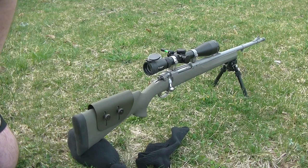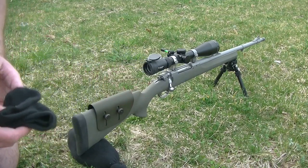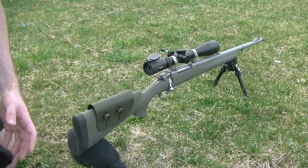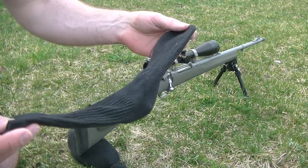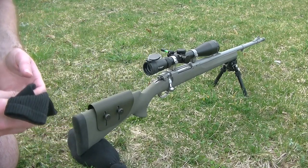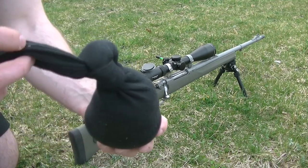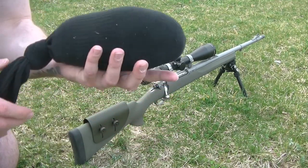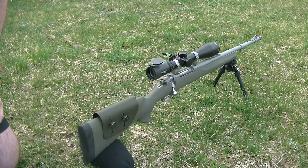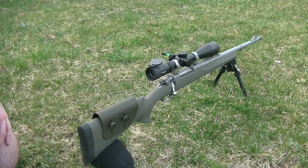What makes sand socks better than a rear bag is that you can fill them up in the field. That's why they were so popular with snipers in the old school days. They would literally take their sock off their foot, fill it with dirt, tie a simple knot at the top, and they'd have a nice rest under their buttstock to stabilize the rifle at long ranges.